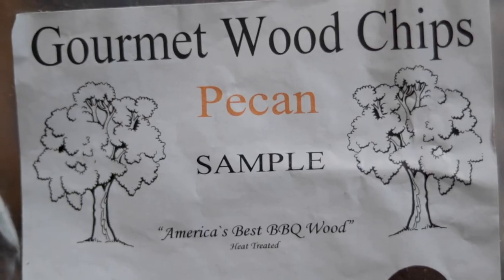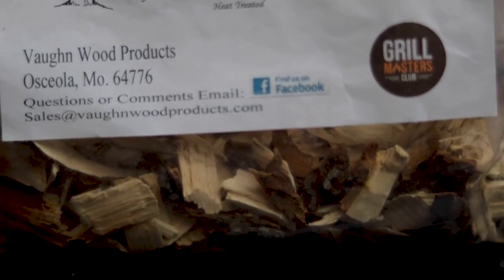Wood chips. So if I had a grill, you use these — I think for both gas and fire. This is a pecan sample. It's gourmet wood chips, and you use wood chips in your grill to give it a flavor. Smells like wood chips. I'm sure it's better when it burns, but that's kind of cool.